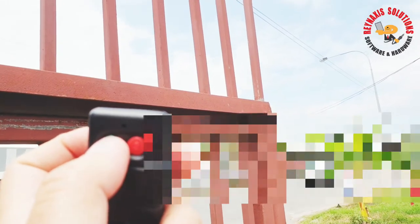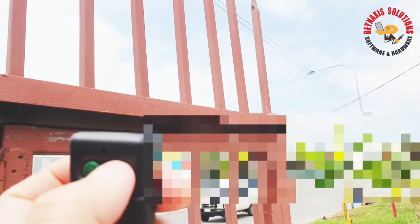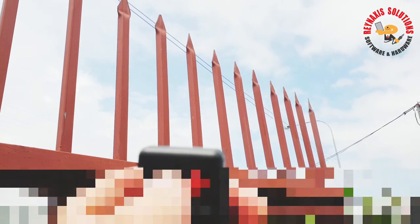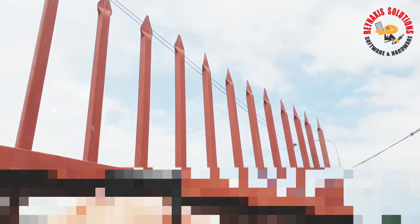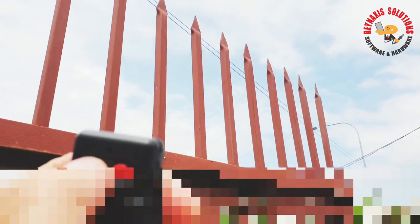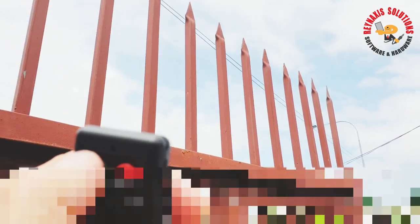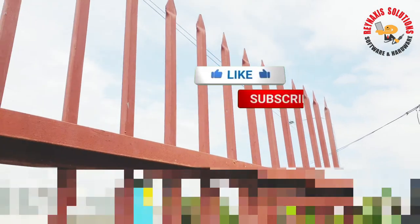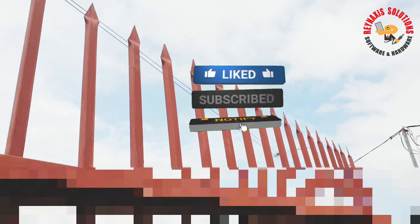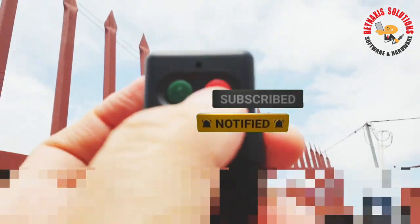We are here now at one of our gates and I've blurred out some of the details because of privacy. As you can see, the remote control that we have set is working fine and the gate that we're intending to open with our generic remote control is actually working — it's opening and it's closing at will. Alright guys, if you find this video useful, please subscribe to my channel. Have a nice day everyone.